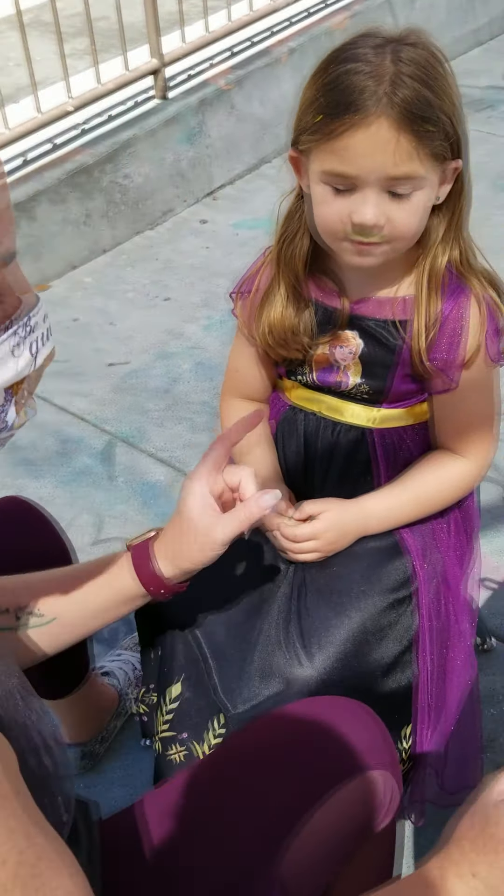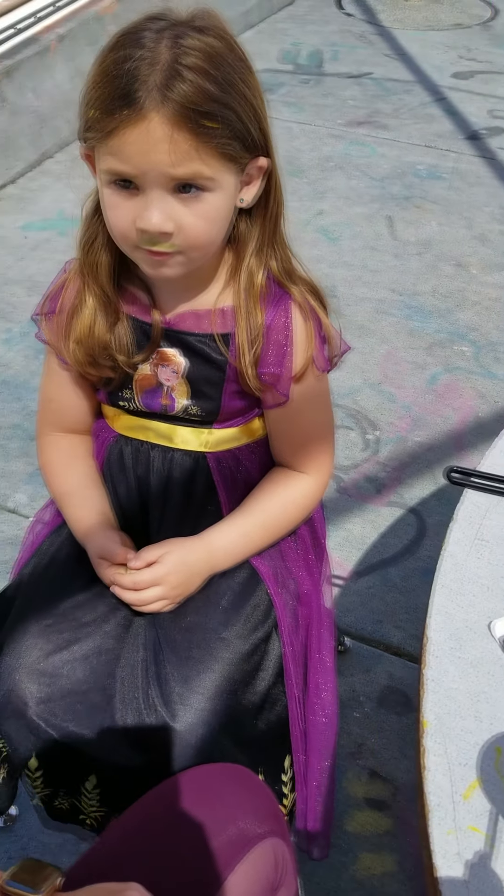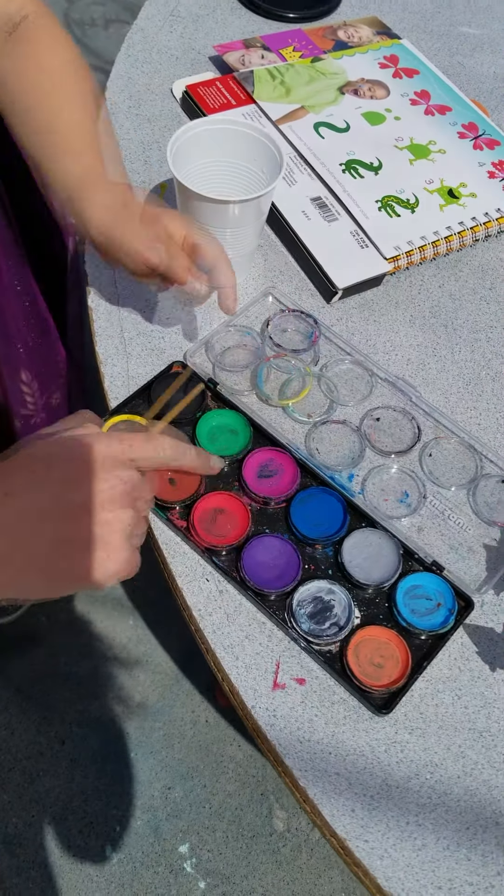All right friends, so today I'm going to be doing a butterfly on Coco's face. So Coco, what color butterfly do you want? Magenta.